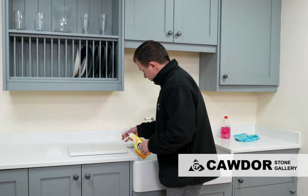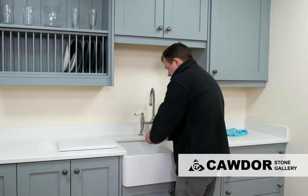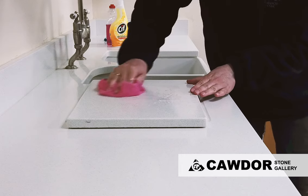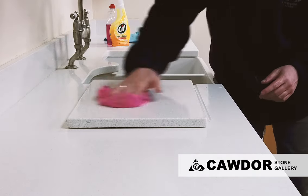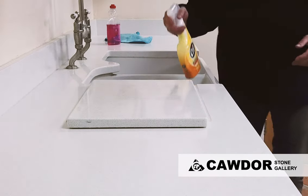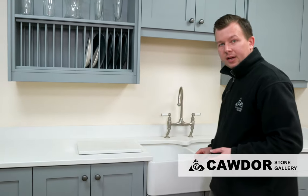I'll just have a quick spray on there and leave that to work its way in for a little bit. Using the microfiber cloth to wipe off the excess — first application and you can see that it's coming off a lot more already. There's still a mark, but having been left for 10 days I do expect it to take a little bit more extra work. So another application — not too liberal — and we'll leave that on there a little longer to work in, as it is quite a tough stain.